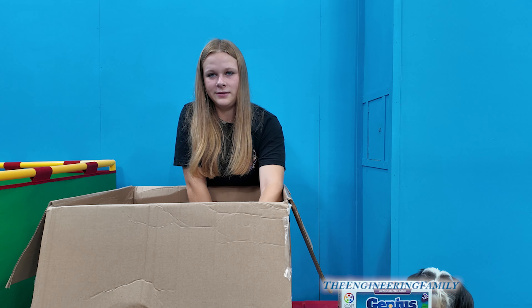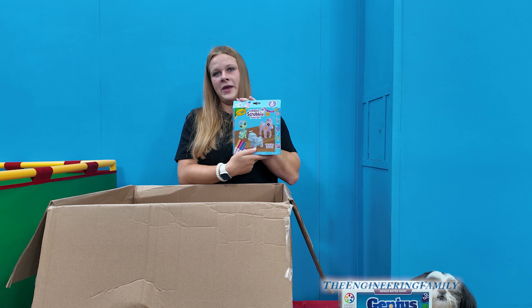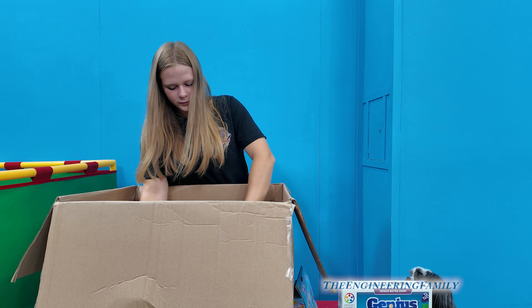We have two more things. Another Scribble, but these are minis — you can draw on them and then change them.